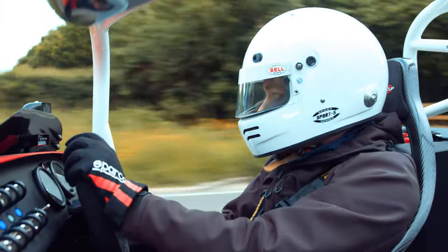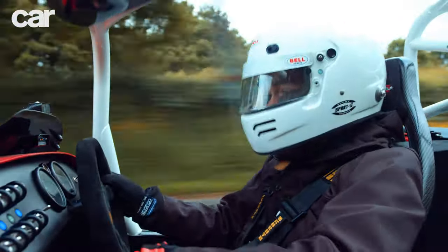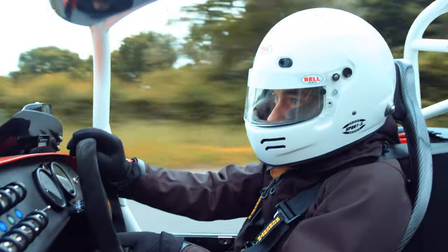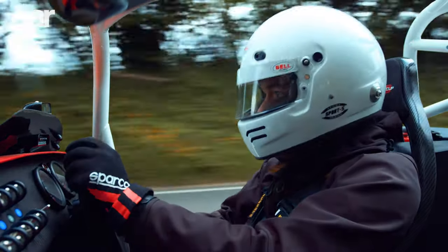It also revs to over 8,000 RPM, but in all honesty you don't need to hold it for that long, because although there's only 150 pound-foot of torque, this car is so light that you can pull hard from almost any revs.